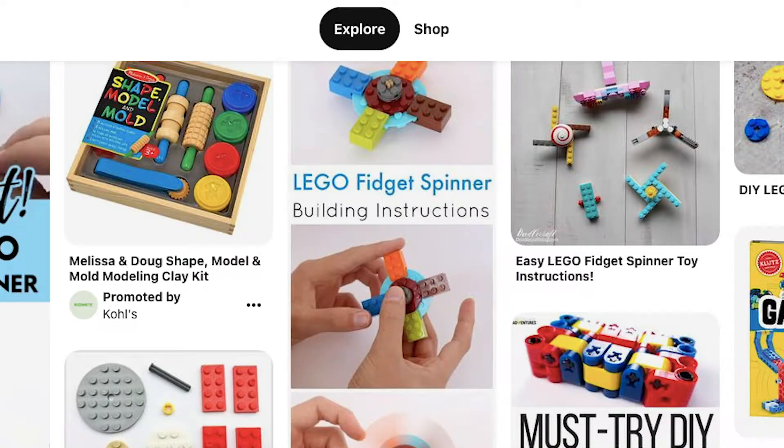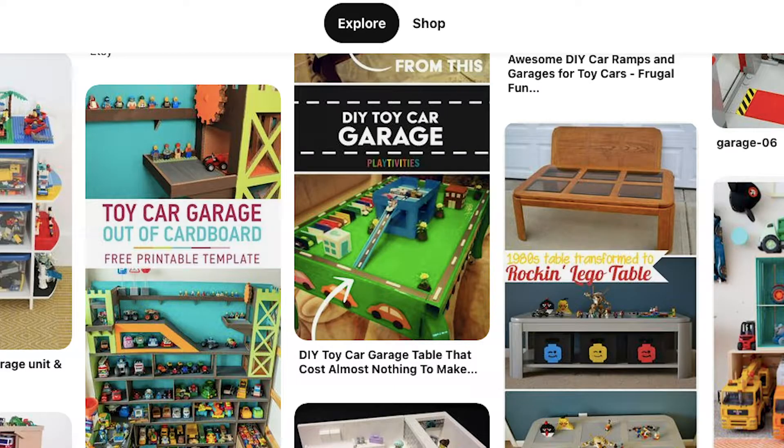Pinterest boards have a lot of building brick activities — fidget spinners, candy dispensers, little toy car garages. I knew a student years ago who had half his room covered with an elaborate Lego city he had built. Whatever your student is into, this is a great way to work on fine motor skills, following visual directions, and problem solving all at once. I'd recommend doing the activity yourself first to make sure you have all the right pieces and that the directions work, before having your student try it.